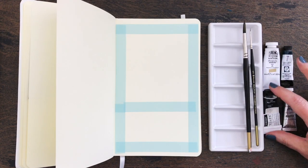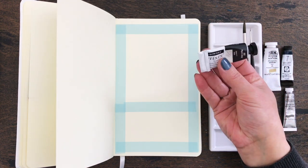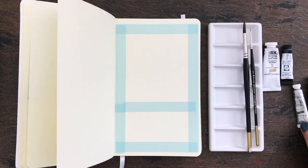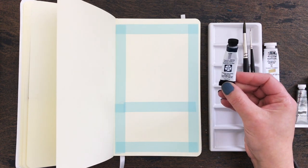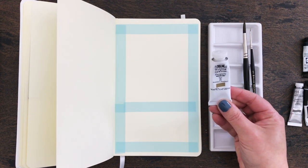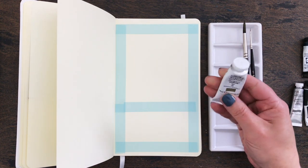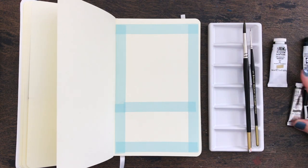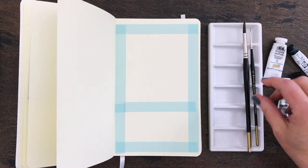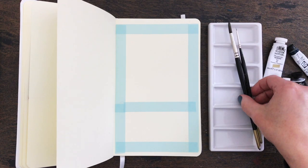We are going to be using some different watercolor paints. I have Payne's Grey - this is the Daler Rowney Artists watercolor. I have Winsor and Newton professional watercolor in lamp black. Daniel Smith watercolor in indigo, and I also pulled out Winsor and Newton designer's gouache in gold. I thought that might be nice for a little gold moon or gold stars or something. I'm not a hundred percent sure what I'm going to be doing - we're just going to wing it and have fun.